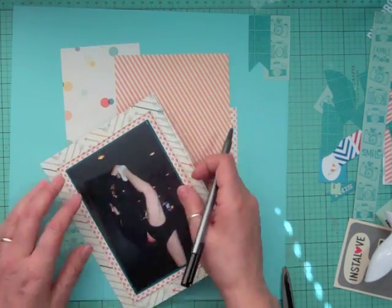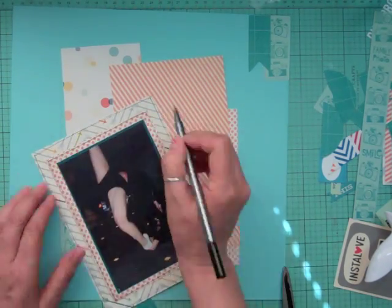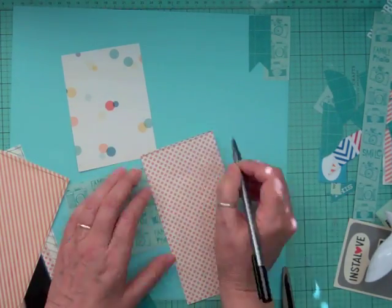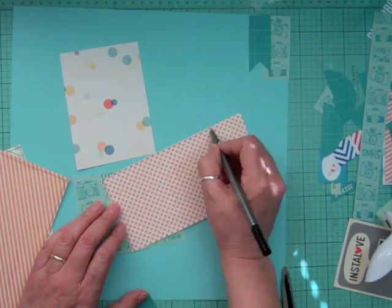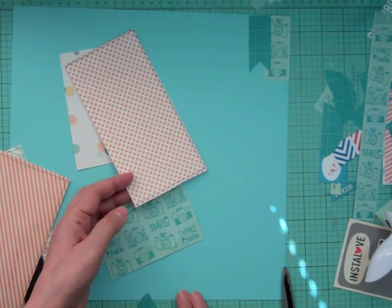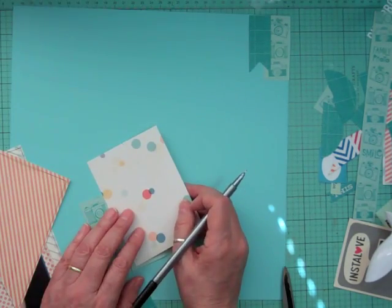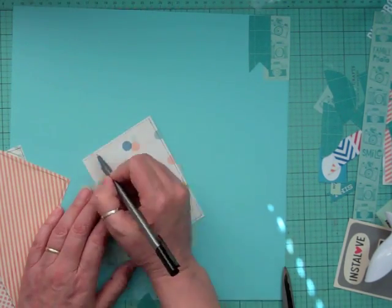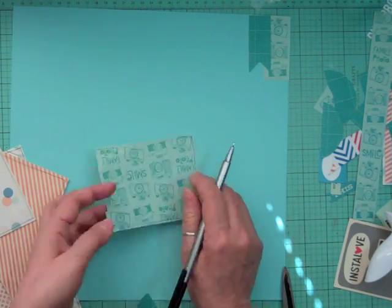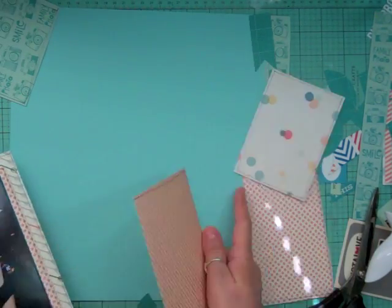With so many different pattern papers on this layout, I'm going to outline all the layers — it gives them something in common, otherwise they look disconnected. I'm just double outlining. Part of the reason I can't draw a straight line is that I scrapbook standing up. If I sat down I'd have more control of my arm. I stand because of my back — if I sit down I can only scrap maybe half the time.